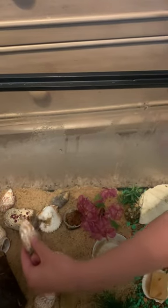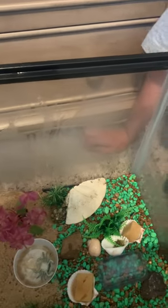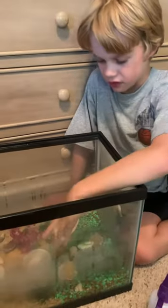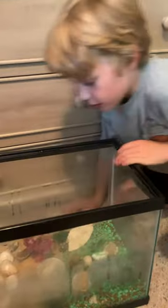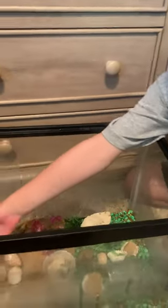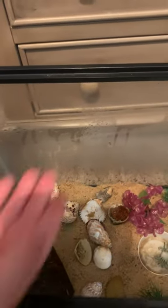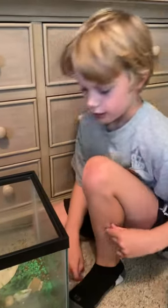This hermit crab just changed shells in our first video — if you haven't seen it, go check it out when you finish this one. This is how you should set up your hermit crab tank. In the bottom, you don't have to do this exactly — you can do all sand or all gravel — but this is how I like it. You should have a little nook place where they can hide, and there's a crab right there — he made himself a little burrow under the sea guard.